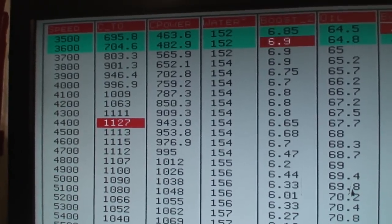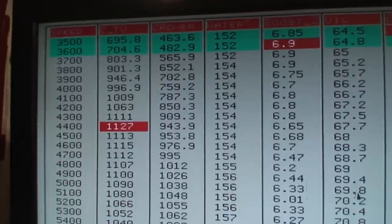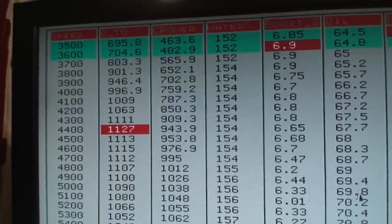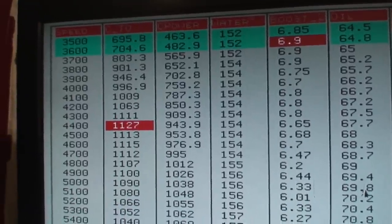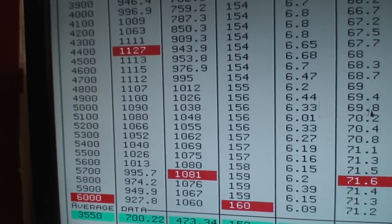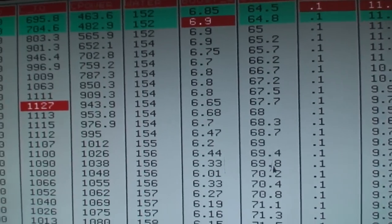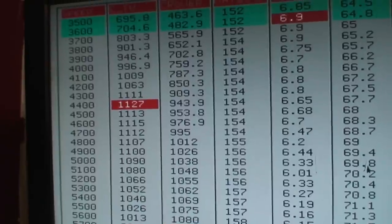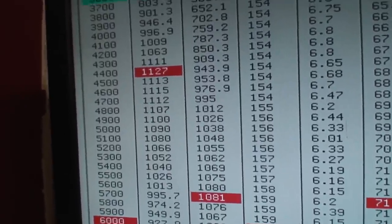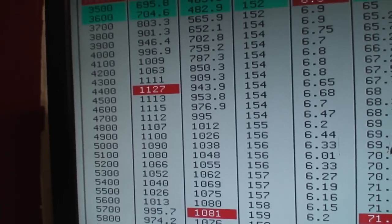Here's the actual nitrous pass — 1127 foot-pound peak. You can see I hit the button right around 3600-3700, and you just see that torque skyrocket right there, with a peak of 1080 horsepower. We can get a lot more out of it — you can see it's actually pig rich, but it's just super safe. That's a monster for a hydraulic cam big block, and with a little squeeze on top of it you're going to have one hell of a monster behind you.